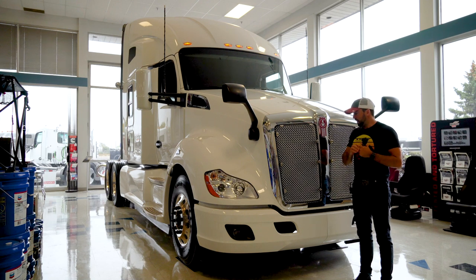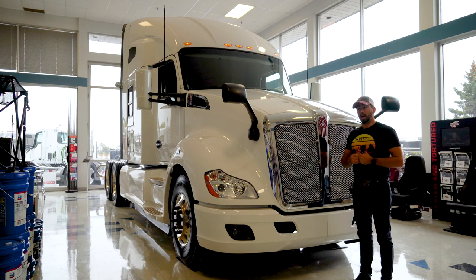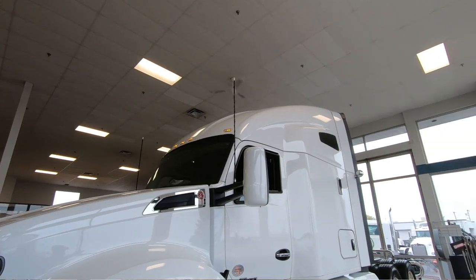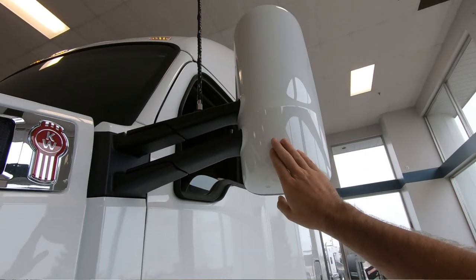Just keep that in mind when looking at this — this is just one way to build it. We can customize it and make them a lot fancier, but this is quite nice as it is. Up here we have the motorized heated mirrors, which are a breakaway style with painted mirrors. You can also get these in chrome if you prefer.